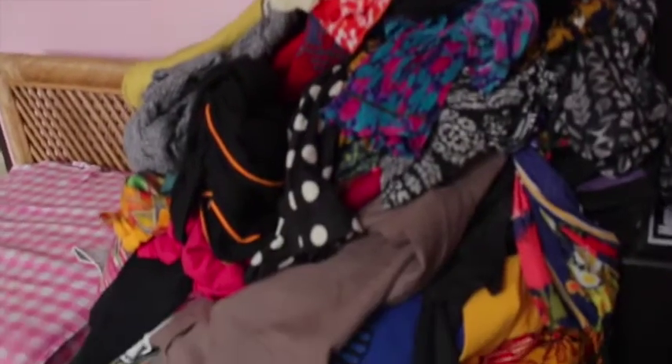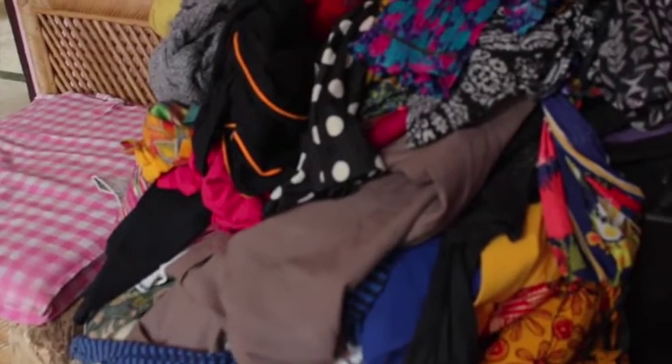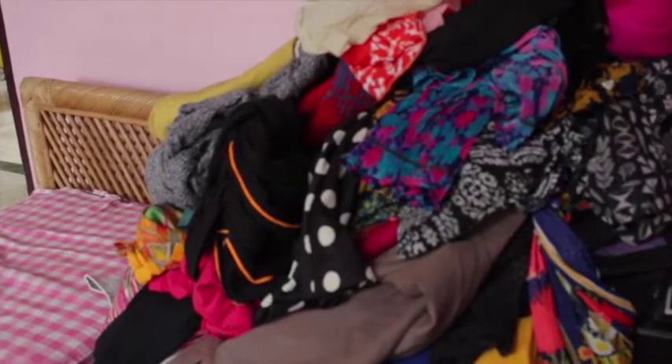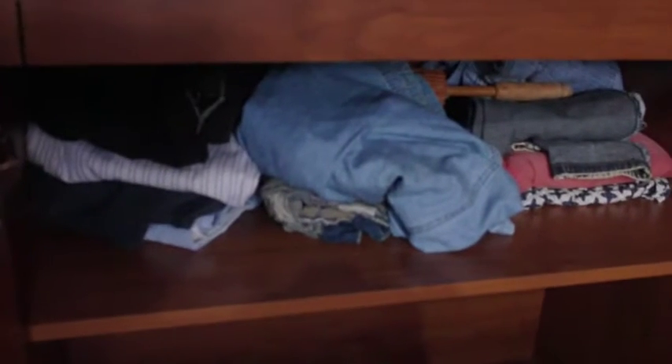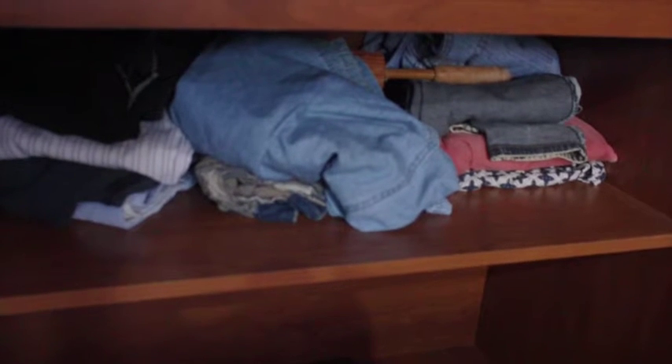These are the piles of clothes that I collected yesterday. I did not have time to fold them and put them in the closet, which I'll do today. This is how the inside of the cupboard looks like — it's empty now, and there are a few jeans that I've kept. I'm going to fold it all the Marie Kondo way and show you how it looks.